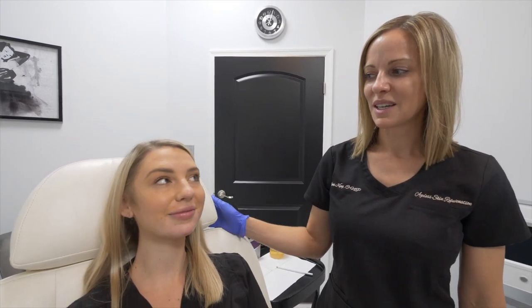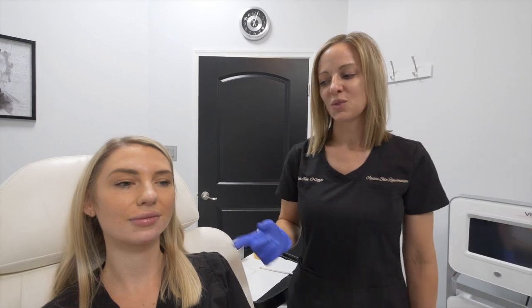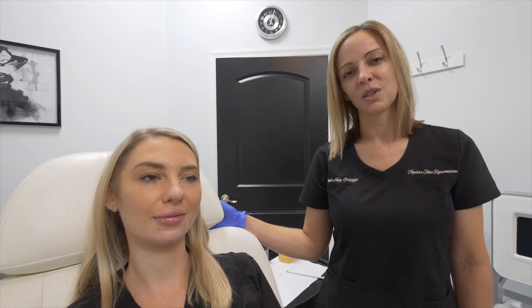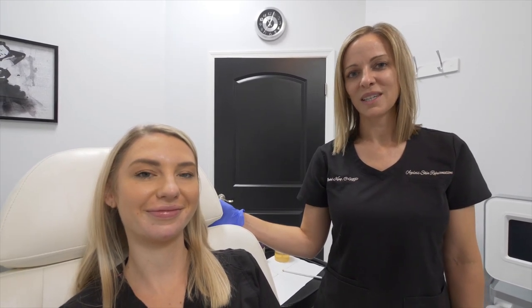We are all done now. She's had her Botox in her forehead and we did another syringe of Voluma to define and augment the jawline. There's really nothing she has to worry about when she leaves today for the filler. We say no major facial procedures for two weeks, no deep massaging for two weeks, but otherwise she can ice or take a little Tylenol if she's tender. Thanks for joining us today.